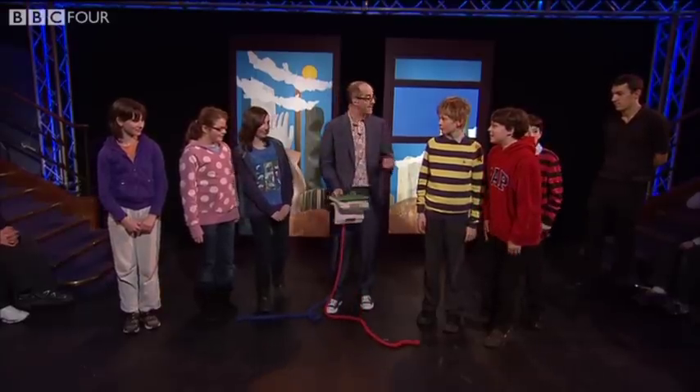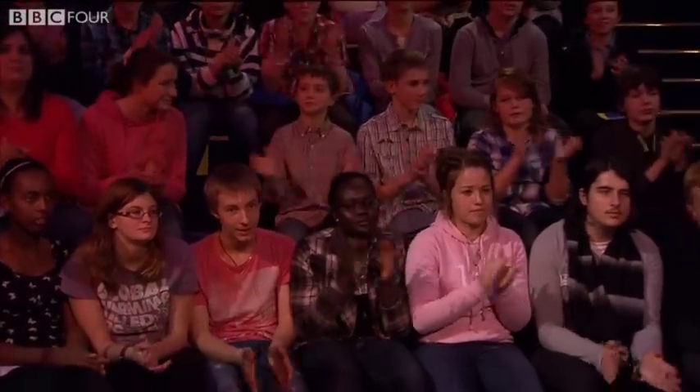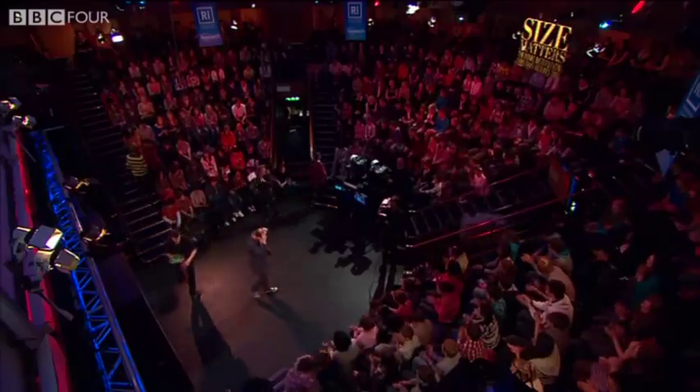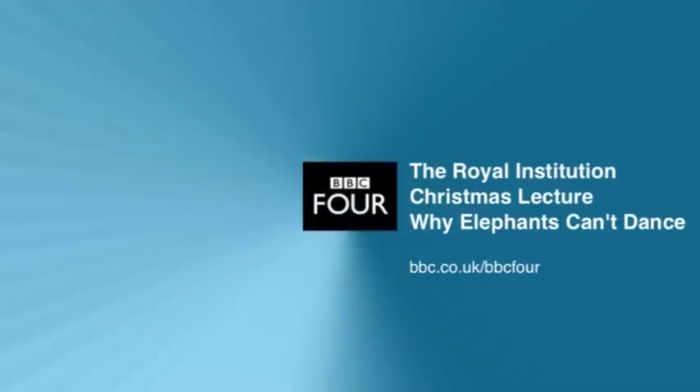Well, thanks very much. You can go back to your seats. Thanks a lot, guys. Thank you very much.